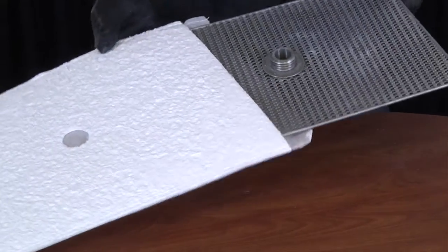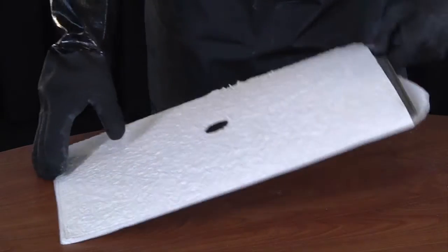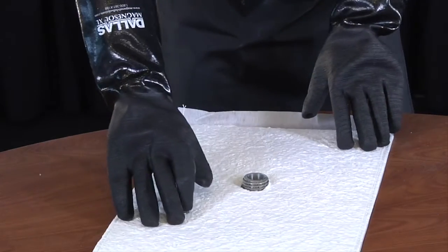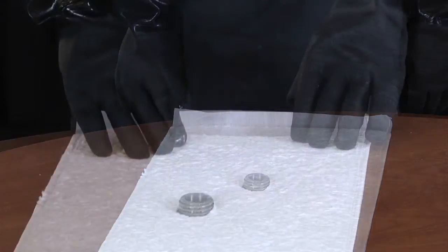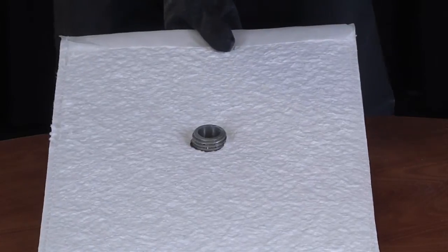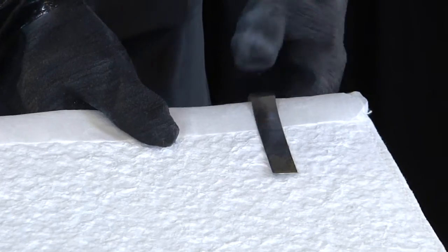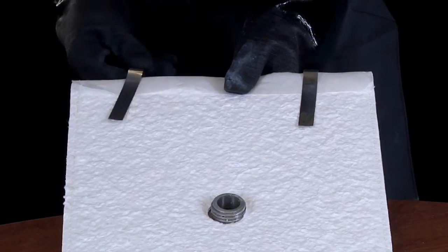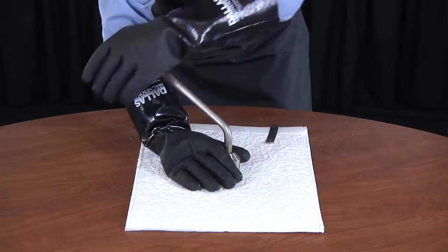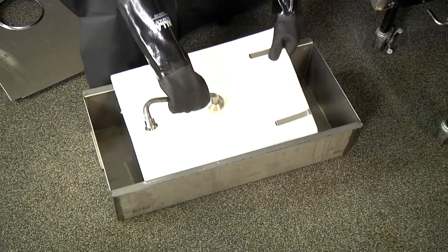Assemble the built-in filter system by first inserting the filter insert into the opening of the Magnesol XL filter pad envelope. Ensure the threaded piece of the filter insert comes through the center hole of the filter pad envelope. Fold over the paper flap and secure with the two filter clips. Then attach the standpipe assembly.